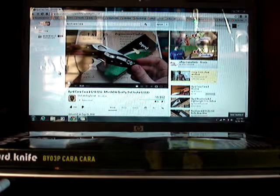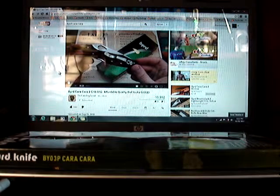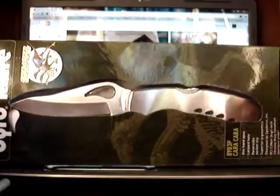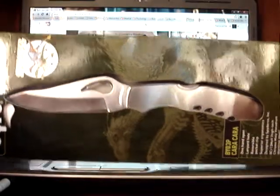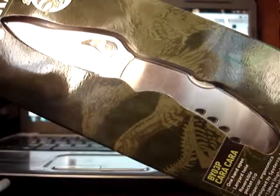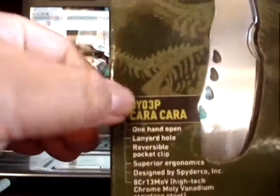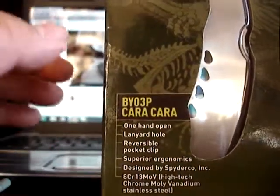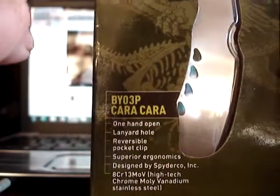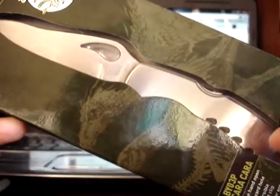Hello everyone, Gear Show and Teller here — call me Teller for short — here with another knife from my collection. Let me recap: I started off with my very first knife, the first knife I ever bought from watching a YouTube video. This is the knife that started me collecting knives — the Byrd Cara Cara. There are two of these, so I'll make reference to both in this video. As a New Year's bonus, I'll also show you my Cara Cara 2.